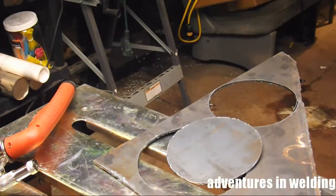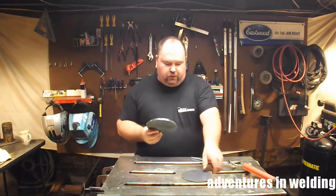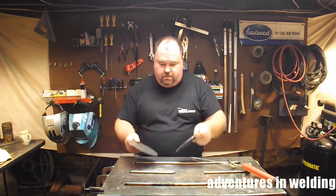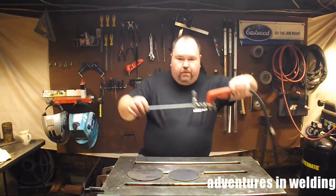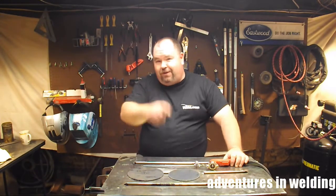Bam — there she is! We done cut us a circle. So there you go folks — we have a seven-inch circle and a six-inch circle cut out of quarter-inch mild carbon steel with this simple guide you can make for your plasma torch. You'll be cutting circles in no time. Thanks for joining me again on Adventures in Welding — please like, comment, share, and subscribe, and I'll catch you here next time.